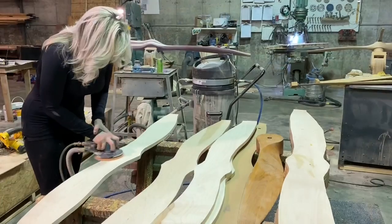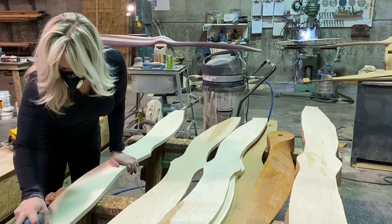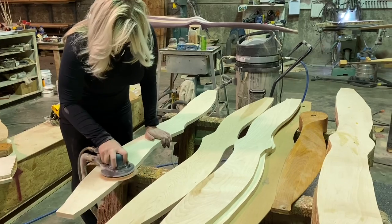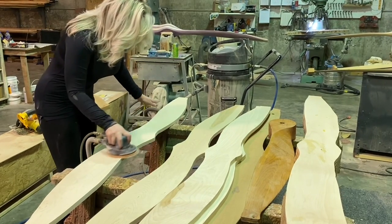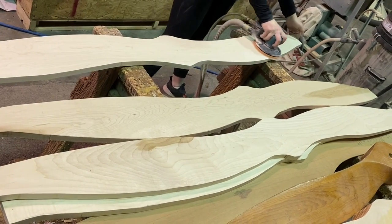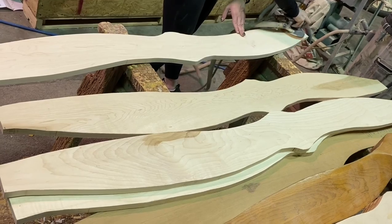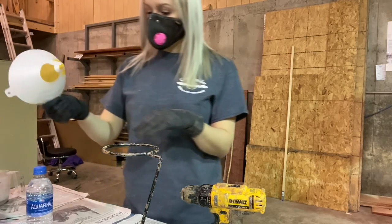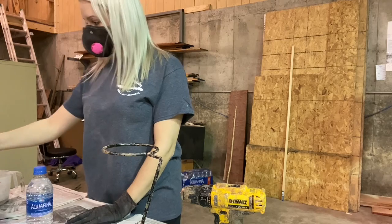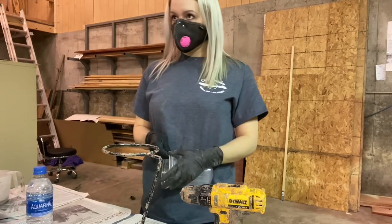It makes quick work of most things, so we'll sand all those down really well and then mix our glue and get it glued up. This glue is DAP Plastic Weld Wood Resin — I'll show a picture of it later. The building has to stay at 70 degrees or warmer for the glue to work well, so in a shop like ours we usually have to make a little tent over the press and put a heater in it to keep everything warm.